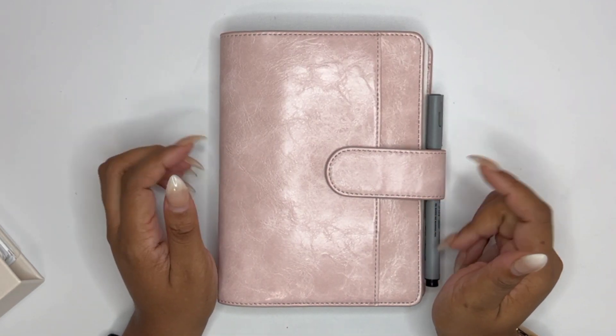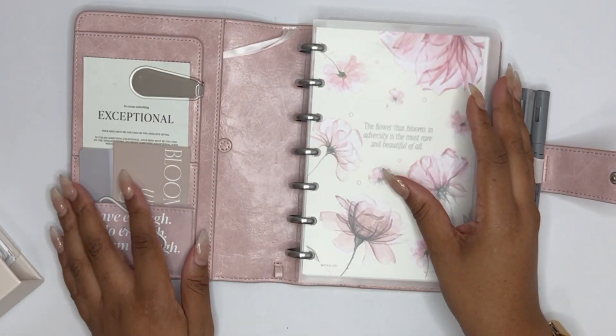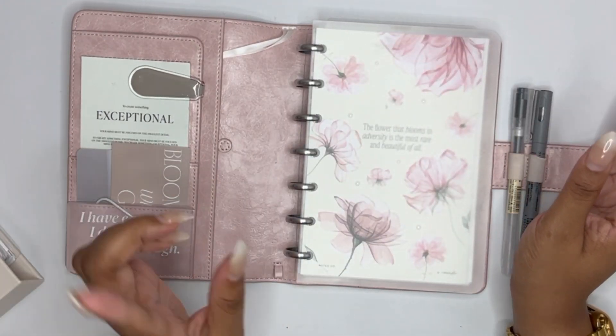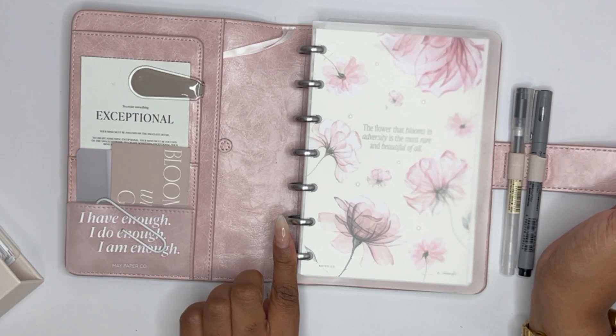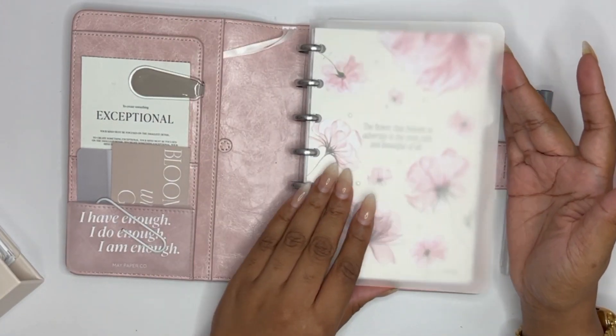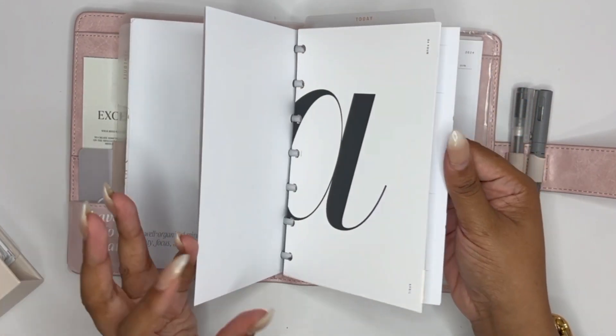If you are, I'll link it below. Basically I changed the cover, I changed the insides, the inserts, added all kinds of things, and I'm really really happy with how this looks. If you did watch that video, I'm just noting that I did change the rings to silver — I mentioned that I might do that and I like how this looks as well. Okay, let's jump right in.